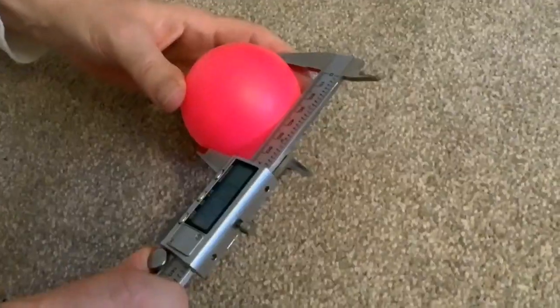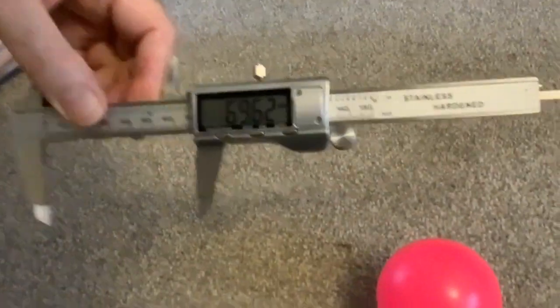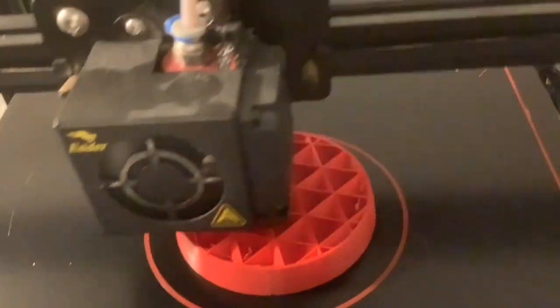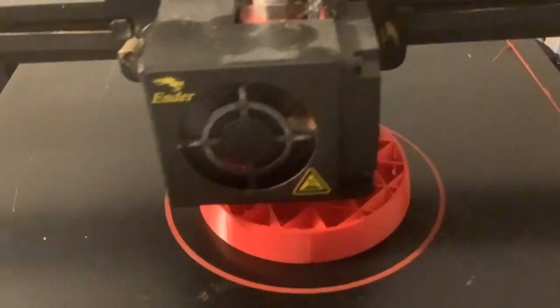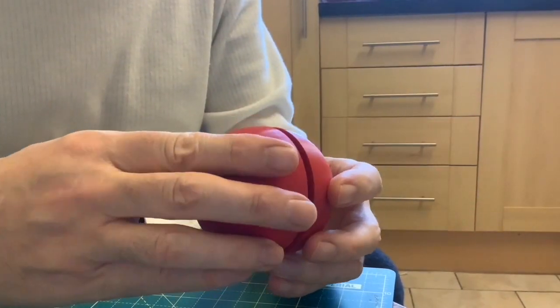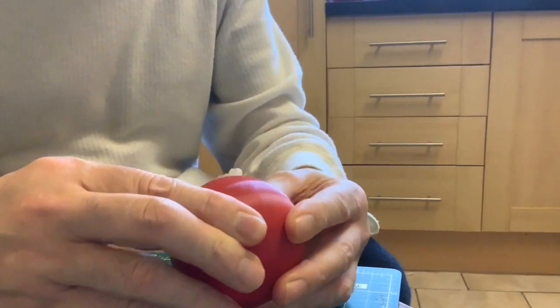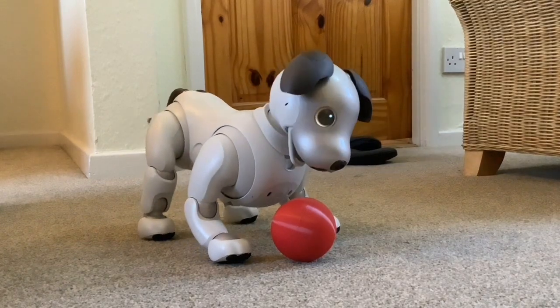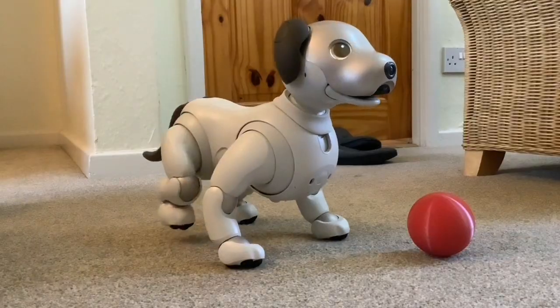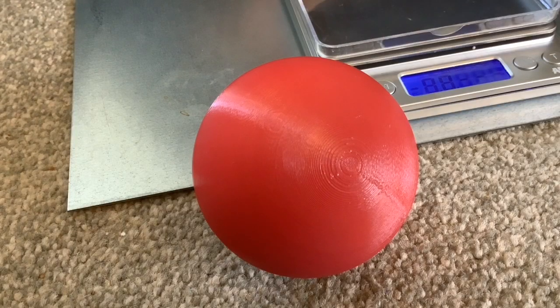Hi folks! In a previous video, Paul made a 3D printed ball for Scout and it worked out okay — Scout was able to recognize it and play with it. This worked pretty well but there were a couple of problems.